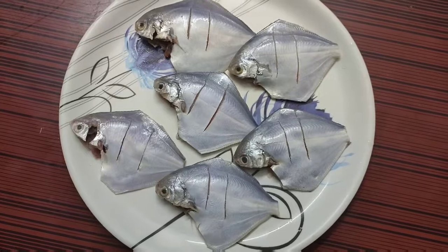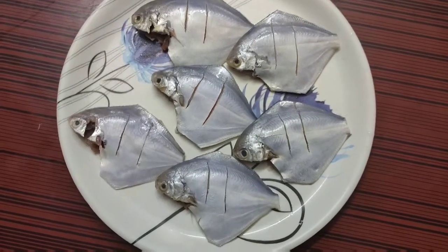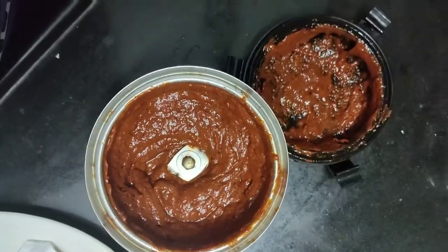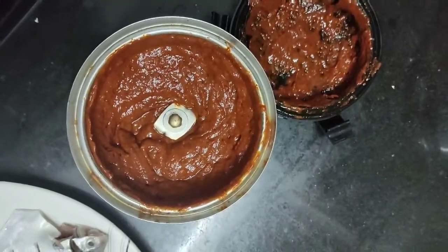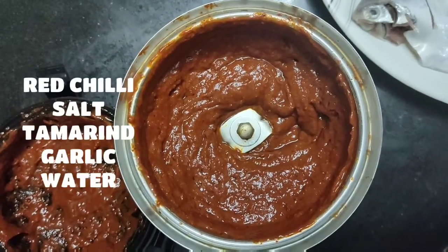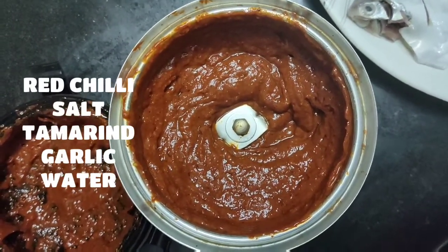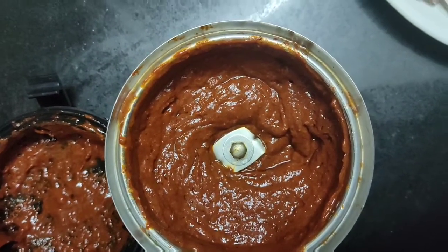First of all, clean the fish properly and now we are going to apply masala. This is the masala that we are going to apply to the fish. For this we have used some red chillies, salt, tamarind, and garlic. Take a paste of it and apply on the fish properly.